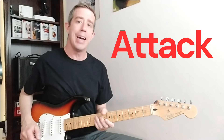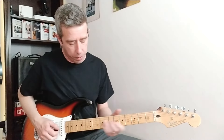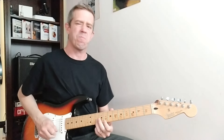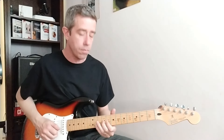The first one is attack — how strong, how much intensity are we going to apply to every one of those notes? The note is exactly the same, but it completely changes the way it sounds. I can play those five notes very aggressively, or I could play them softly. I played exactly the same thing, but it sounded completely different. So that's one thing: attack.